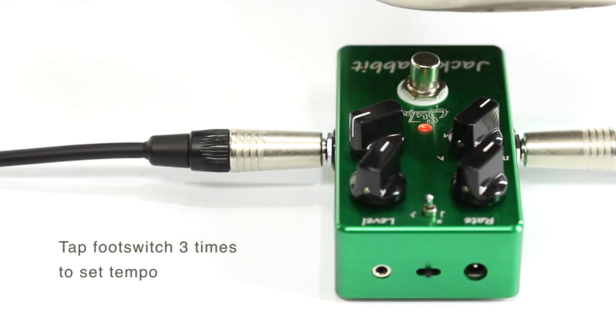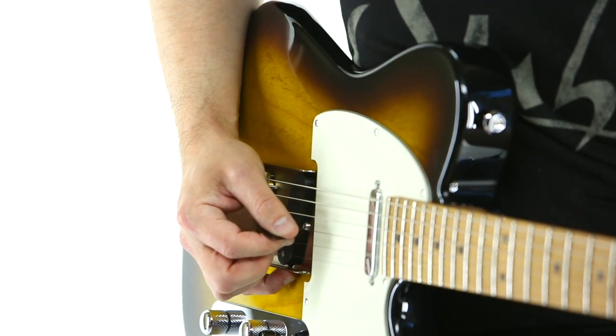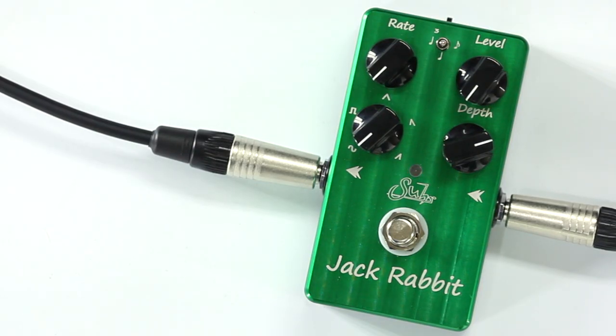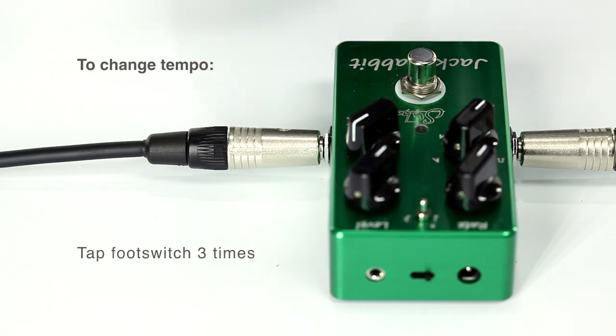Tap foot switch three times to set tempo. To change tempo, tap foot switch three times.